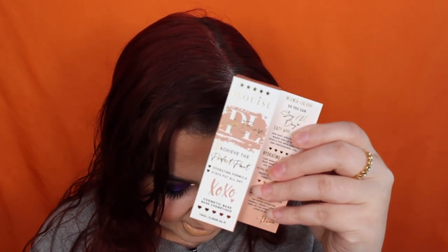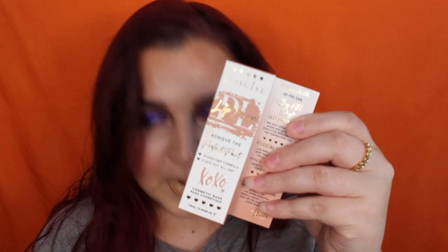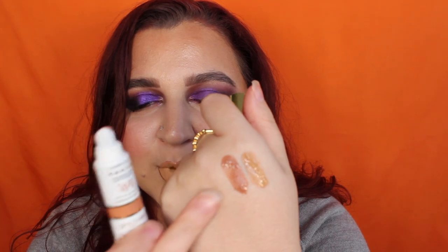Next shade is Solo Nude, described as a warm and true taupe brown nude. Let's hope this one is much nicer than the last one. They do dry down. That is much nicer. I'm going to quickly take the last one off so I can put this one on. This shade is a little bit more me — I can actually wear this on its own. I like this shade.